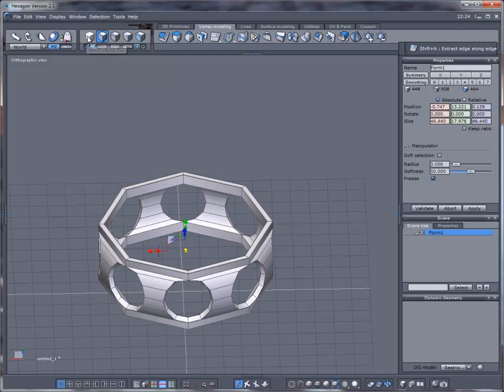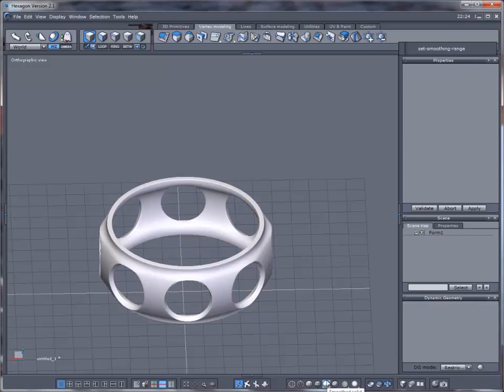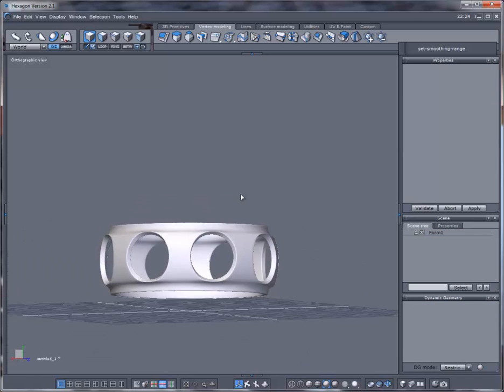Now when I subdivide it, it should be fairly decent — and we get something like this.